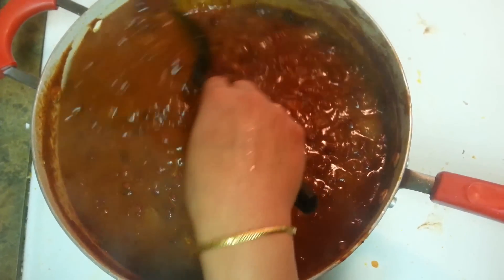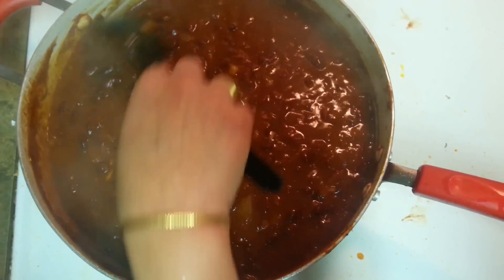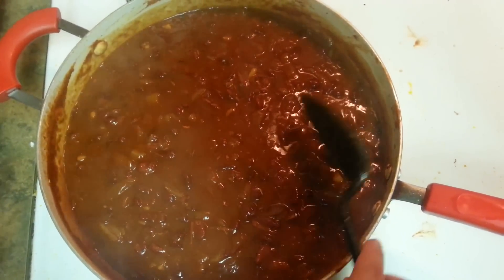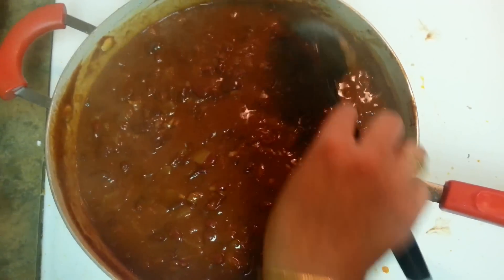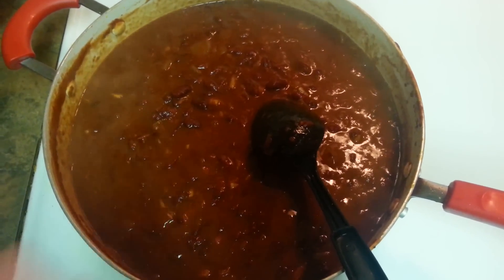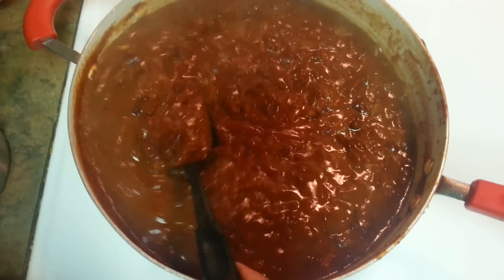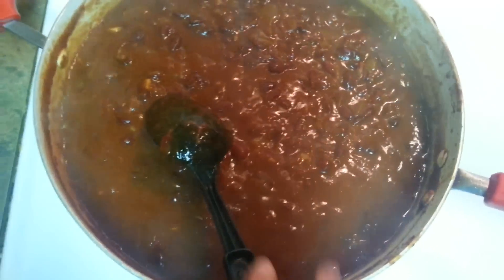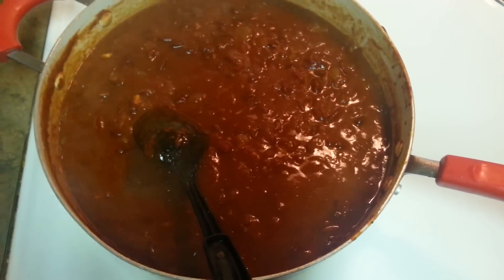Be generous with all the masalas, onions, tomatoes, ginger, and garlic so it gives a good flavor to the Rajma. Don't put any store-bought Rajma masala — only then will you get the actual taste. After putting the tempering and Rajma together, it took me around 25 to 30 minutes cooking covered on medium to high heat then medium heat. Look at the texture and color — this is the actual Rajma masala we eat.